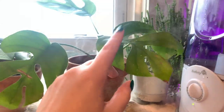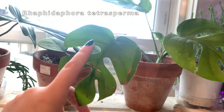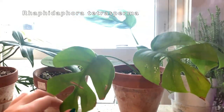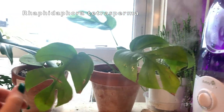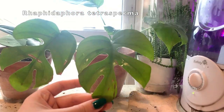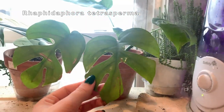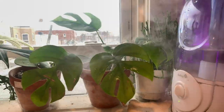This is my Rhaphidophora tetrasperma, but the non-tissue-cultured edition. I was really happy to get this plant because, as I've talked about so many times, I love my tissue culture Rhaphidophora tetrasperma, and I really wanted to get one of the OG ones before they were cloned. It hasn't started growing new growth since I've had it because it went through shipping and being potted up and all that. So don't expect any new growth anytime soon, but for right now it's just chilling, being awesome.